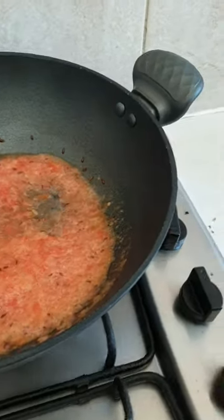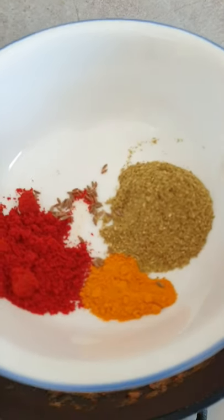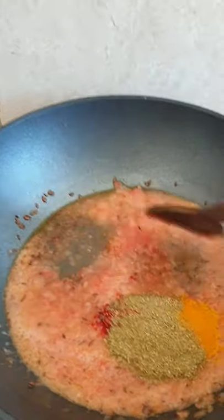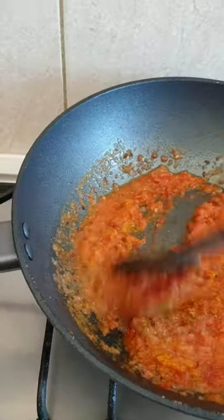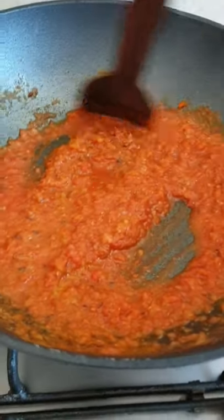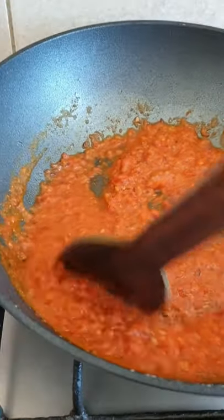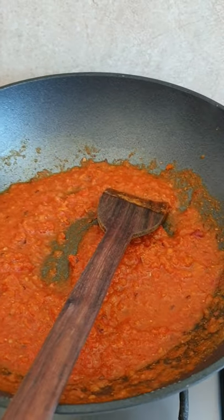Now it's time to add all the spices: coriander powder, turmeric, and red chili — there it goes, boom! Let's mix it together. This gives a better taste, aroma, and the color we want. For any Indian dish, this is a basic gravy most of the time.